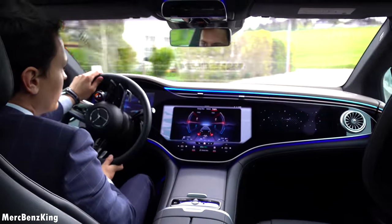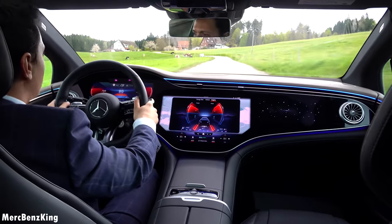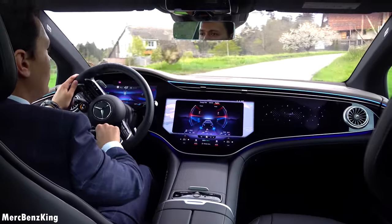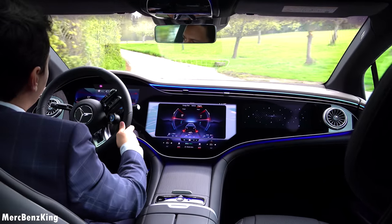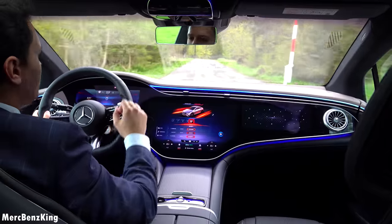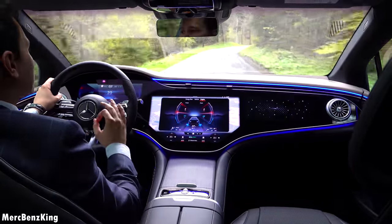Going back to Sport mode, you notice a higher pitch. Now back to Comfort mode — the sound really disappears; it's more like a small whistle that you hear. Back to Sport Plus — it is really a high difference; each mode really has its own characteristics.